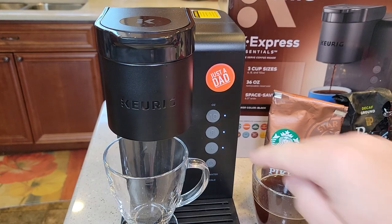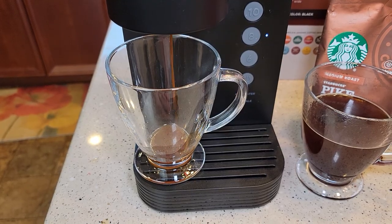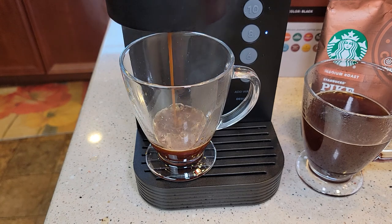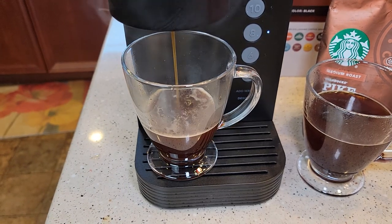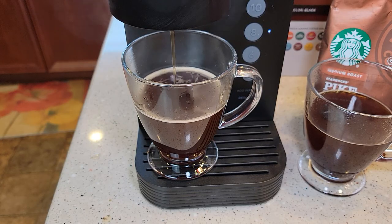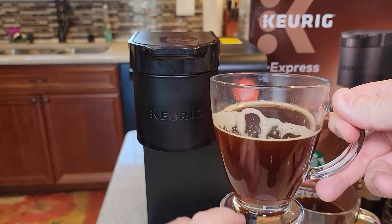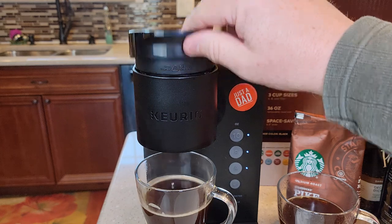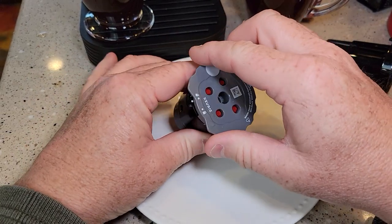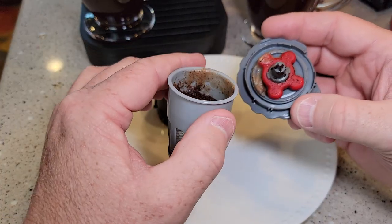Nice and easy. It's your choice on brew size — I always brew these on eight ounce, but you can do ten or six ounce. There we have a really nice cup of coffee. There are no coffee grounds in there but you will have a little bit of sediment. Let's take the pod out — be careful, it can be hot. You just unlock it, pull it off. You're going to have to wash this out because it gets some residue on it. You can pull this piece off — it's just an O-ring holding it. We've got a pretty good brew process going on in there.